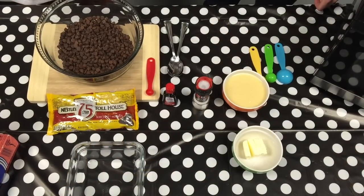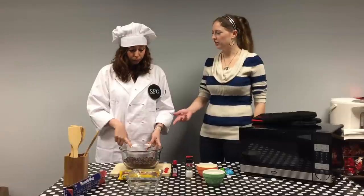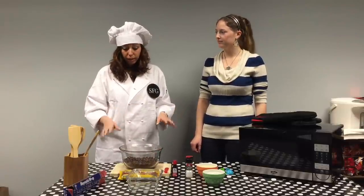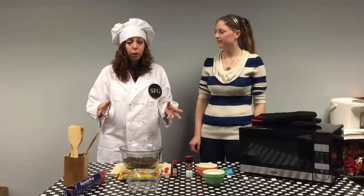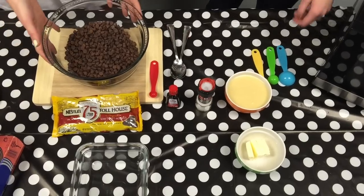So to make this chocolate fudge we are going to need three cups of chocolate chips. What kind of chocolate are you using? I'm using semi-sweet chocolate but you could use whatever you want. You could use dark chocolate, milk chocolate, even white chocolate. White chocolate might be too sweet but it depends on what you like — you could do it perfectly, no problem.